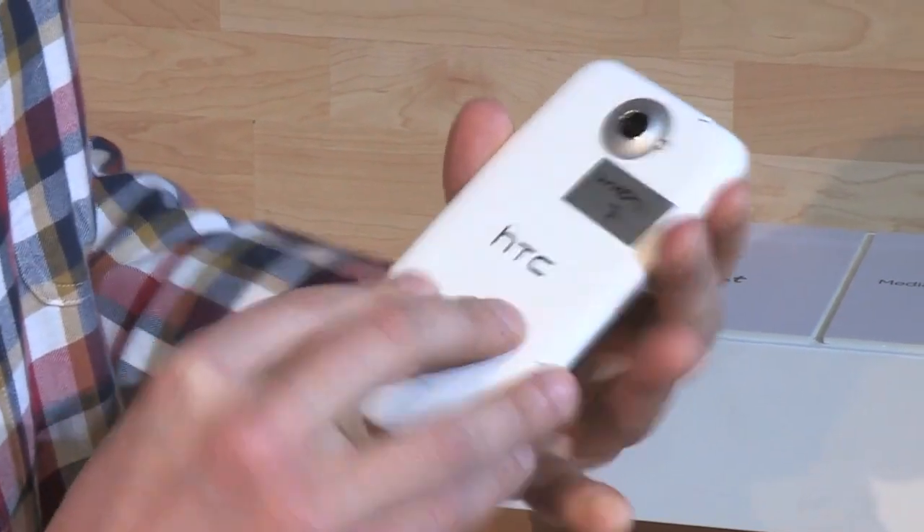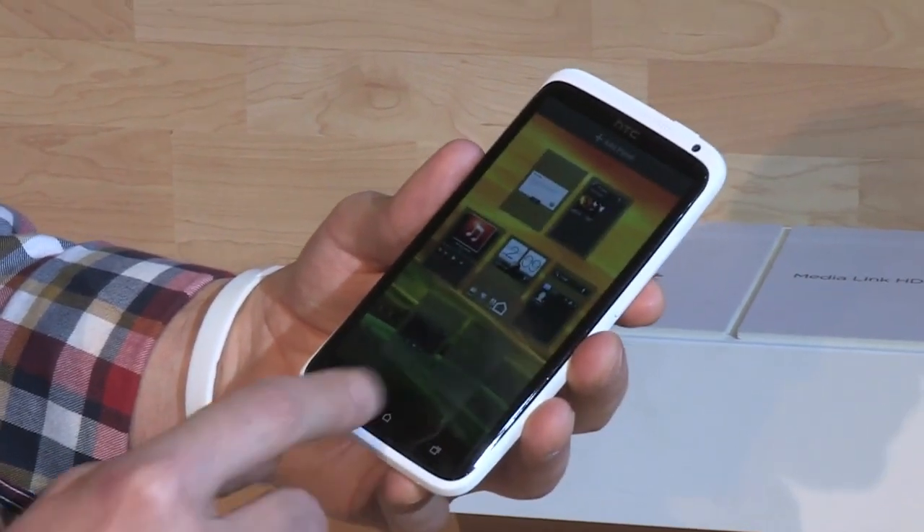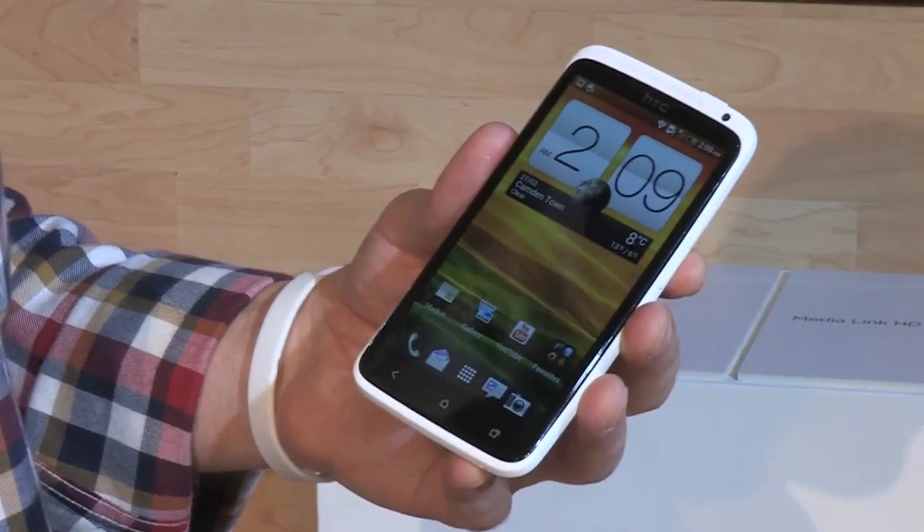In the United States this will be available on AT&T with LTE and a Qualcomm Snapdragon S4 dual-core processor. In Europe and the rest of the world it will have a Tegra 3 quad-core processor.